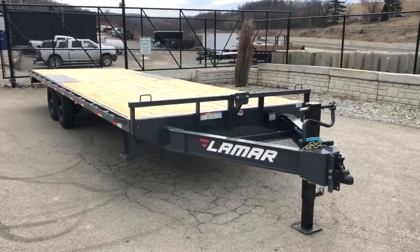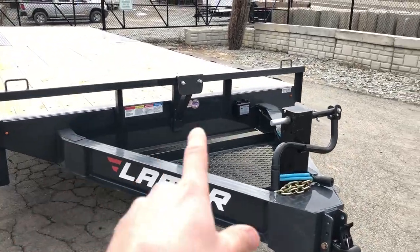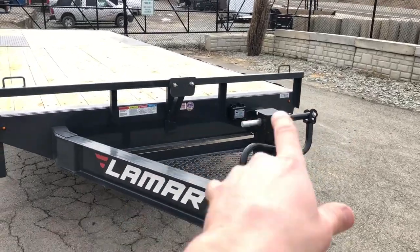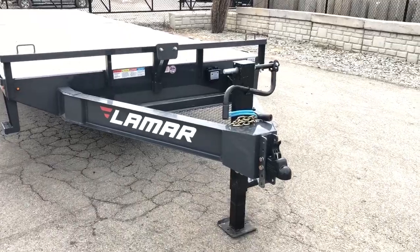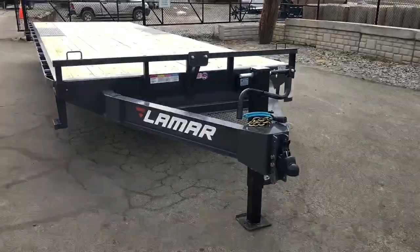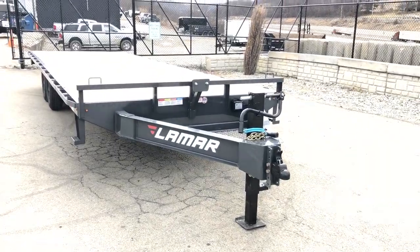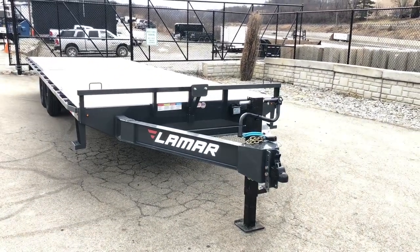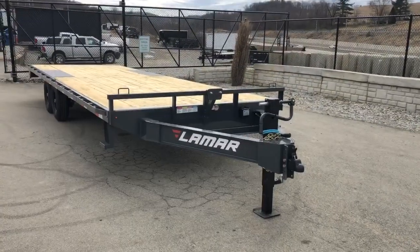You can also get this with additional jacks. Very seldom — once in a blue moon — we'll put dual jacks on, but the downside is you'd have to crawl over the coupler every time and use two. This one 12K jack tends to be more than enough for what the average customer is using this particular unit for. It is a 12K rated jack, and tongue weight as mentioned is about 15% or 2,000 pounds, so it's more than capable of doing the job.